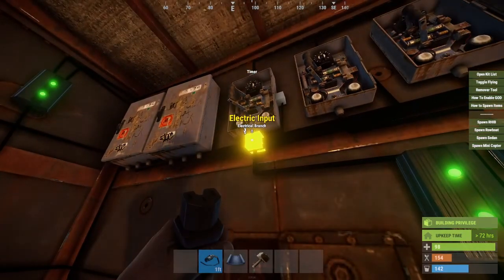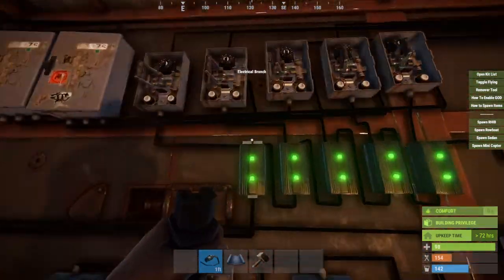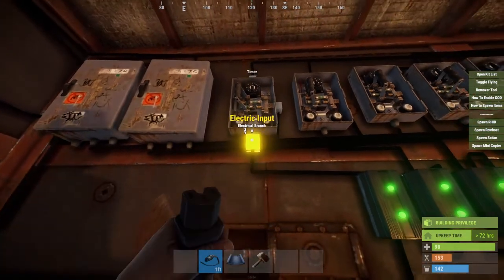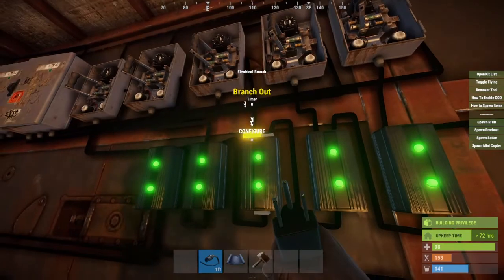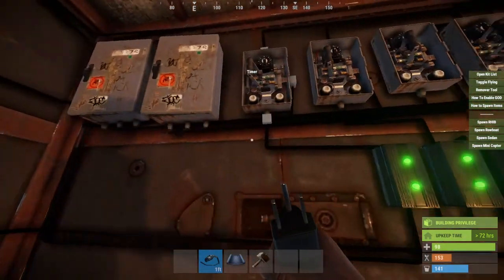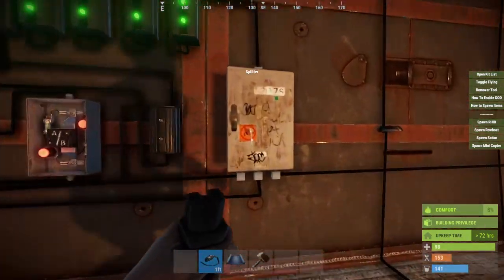Once you've gotten that far, come back to each one of these and set it to five. That'll give you enough power to power your timer, your laser, and your broadcaster. Then come back to each branch and put every branch output to the electrical input of the timers above it — so again, five timers for five lasers. This is where it can get a little confusing, so take your time, keep it neat and orderly so you can track where your wires are going.